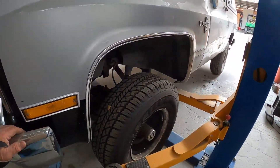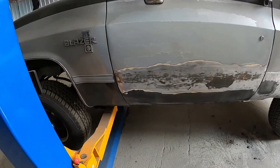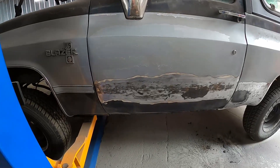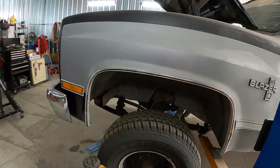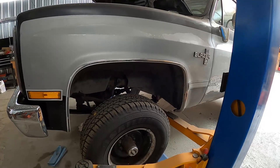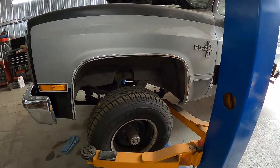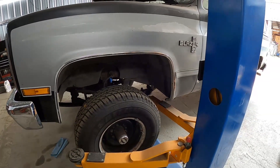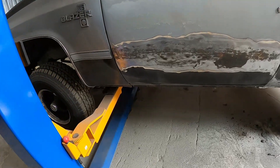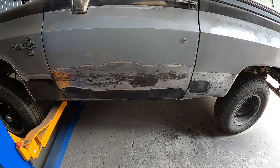Once I get that primed and ready to go, I gotta get her back on the lift and pull the transfer case and the transmission because the kick-down cable - where it goes into the transmission - it looks like they cross-threaded the bolt. When I went to change that kick-down cable, the bolt broke off in the transmission, so I can't re-secure the new kick-down cable into the transmission and it leaks. So I gotta pull that to get that bolt out.